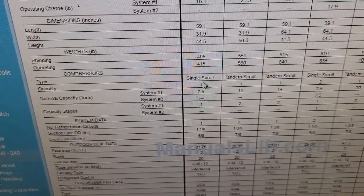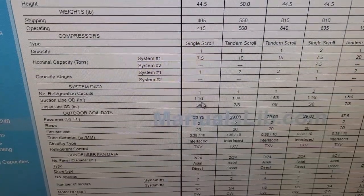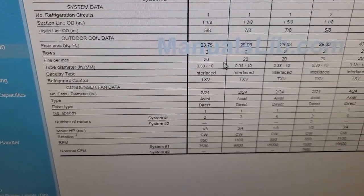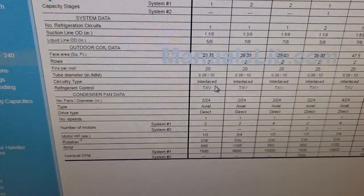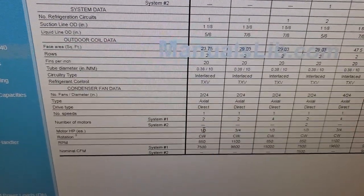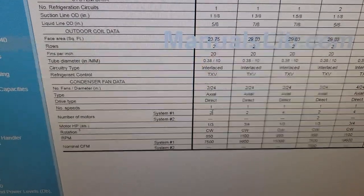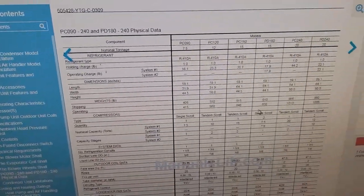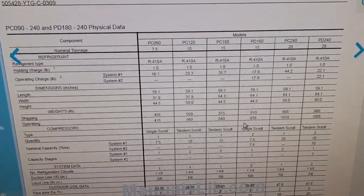It has one single scroll compressor. System capacity is 7.5 tons — suction line is inch-and-an-eighth, liquid line is five-eighths. All this information is right at your fingertips just by typing in the first few characters of the model number. It gives you motor horsepower for outdoor fan motors — one-third horsepower — number of speeds, fin spacing, all of it. Look for it and you'll find it.